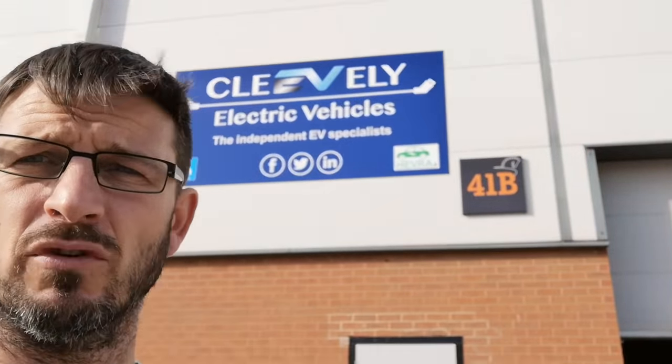Hi folks and welcome to another episode. Today I'm at Cleveleys Electric Vehicles with Matt who runs Cleveleys, and we've got something really good to show you. We have an older electric vehicle with an HV battery fault and we want to show you just how easy it is to repair that and bring it back up to a usable state.